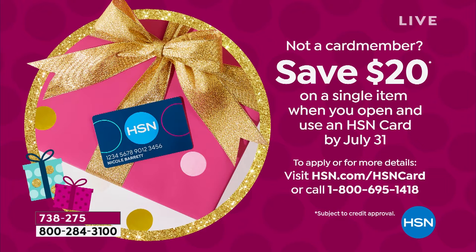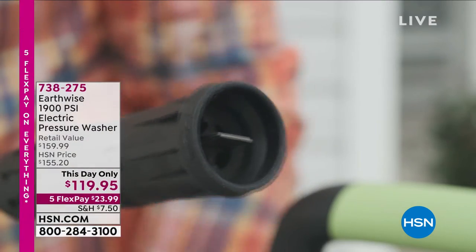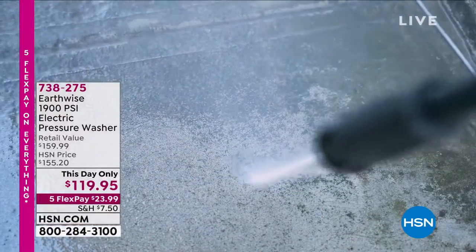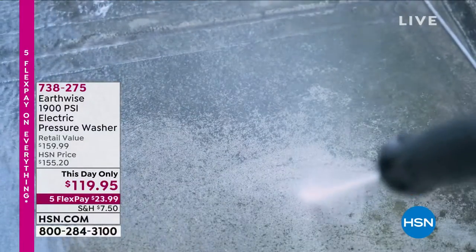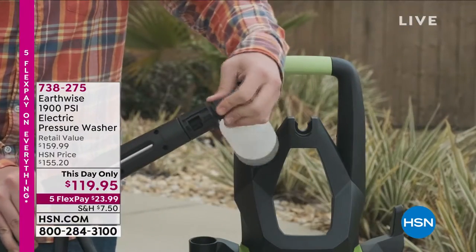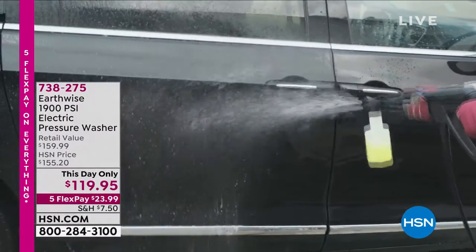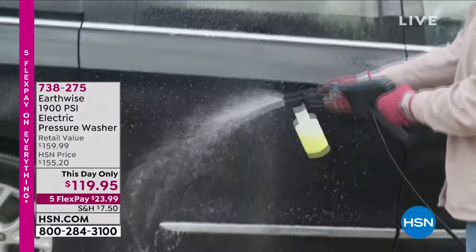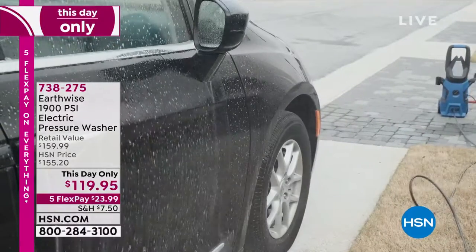I bought a 1,600 PSI and had it for years. Then my son Danny took it when he went to college because he liked to wash his car. So I bought another one, a little more powerful — and he swapped them out, gave me the 1,600 back and took the more powerful one for his car wash business. But for most people, anything above 1,500 PSI is going to be plenty. 1,900 PSI is at the top. We carry pressure washers at 2,100 PSI for around $300. This is $119 — for most people cleaning around the house, you don't need any more.